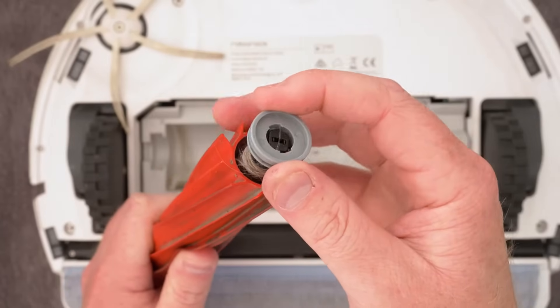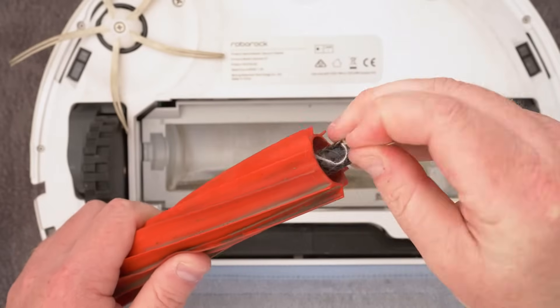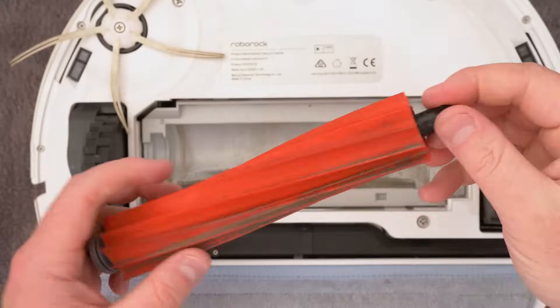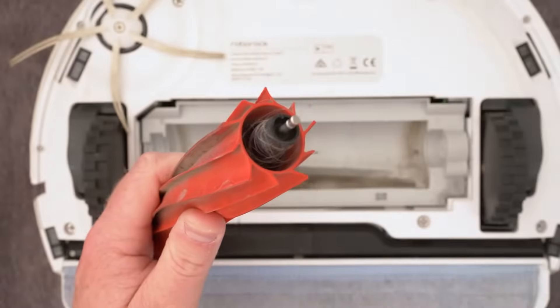Once you have cleaned the rubber brush, find the grey round end caps. These are removed by twisting them a little and they will come off. That lets you remove anything that might be tangled around the axle of the brush. Flip the brush over and remove the other end cap and bearing and clean that side too.